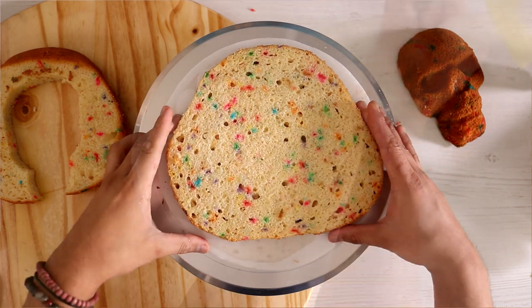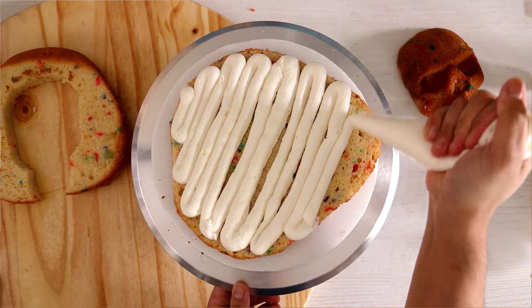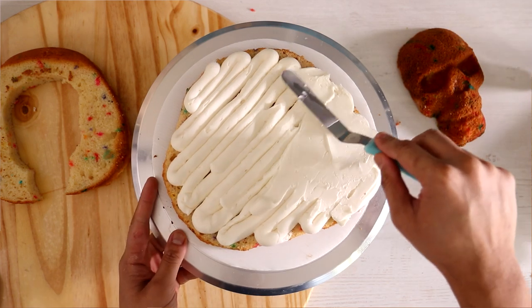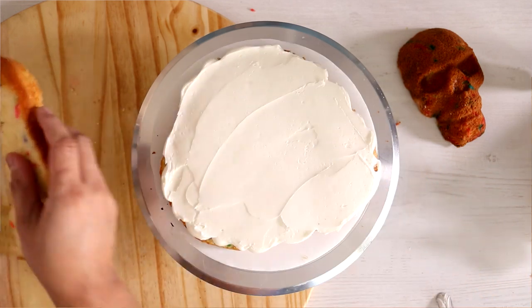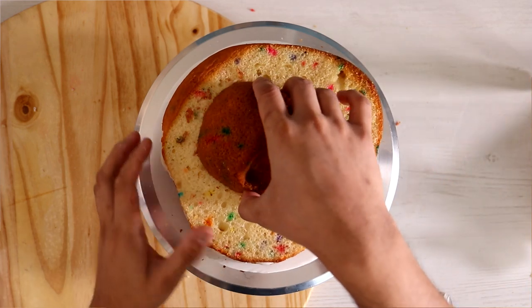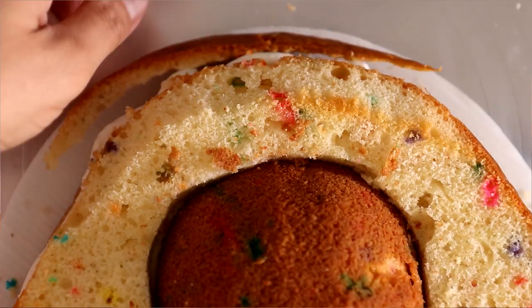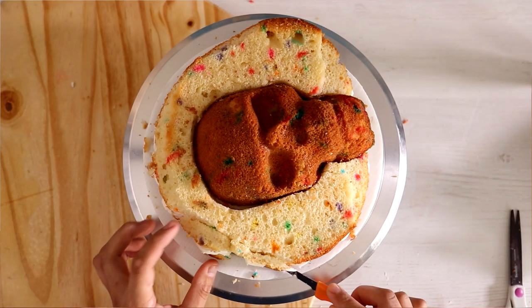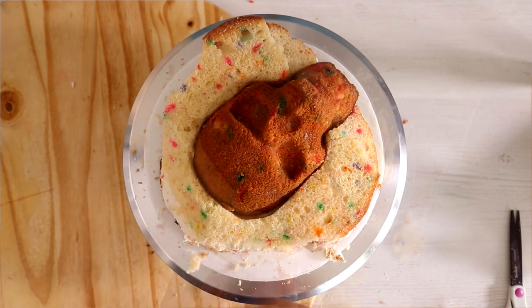I'm using my skull cake mold — I cut out the middle of the cake so I can place that in and just started to work on the hair. I'm still trying to feel out how much texture should be in the hair, how much I'm actually carving away, and what parts of the hair are towards the back of the head and just showing through at the front.